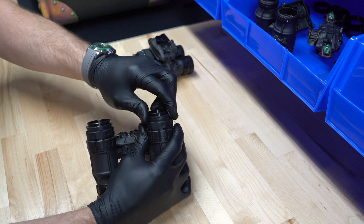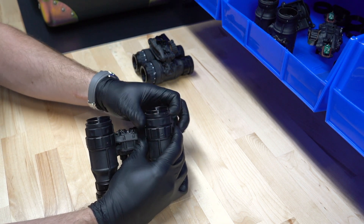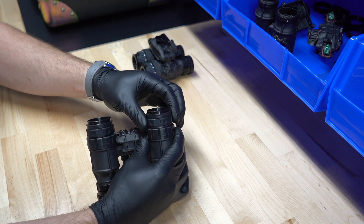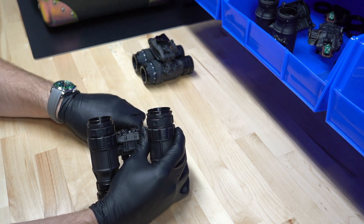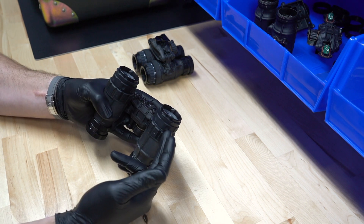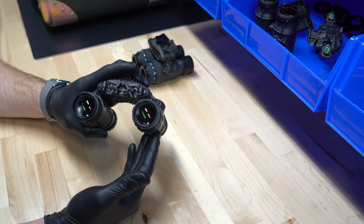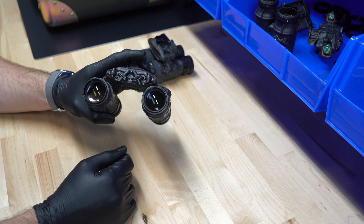Once you get to your focal point, take your lock ring and tighten it down — and now it's locked. Now that you've focused your ocular lens and locked it in place with the ring, unless your prescription changes, you're not going to have to adjust this again. And that's how you focus your Depth-Ether ocular lens.